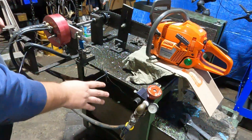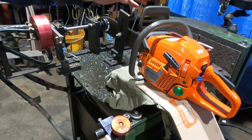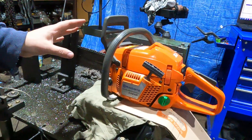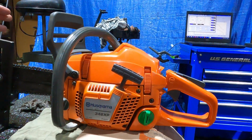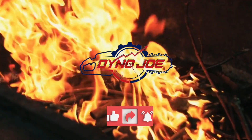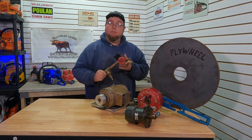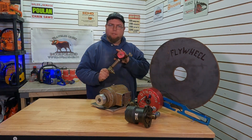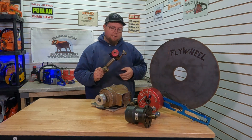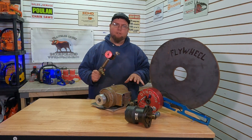We've already swapped on our new load valve and we need to make sure that doesn't leak. We'll do that while we're testing this cherry 346 XP. Most people say this is an absolute legend of a 50cc saw. Today we're talking dynos and we're going to fix the one big issue that we have with our system.